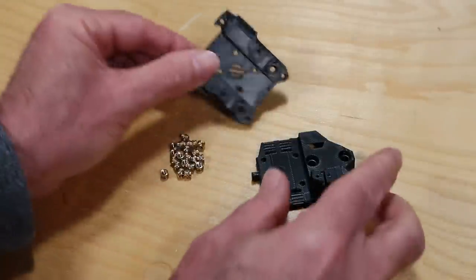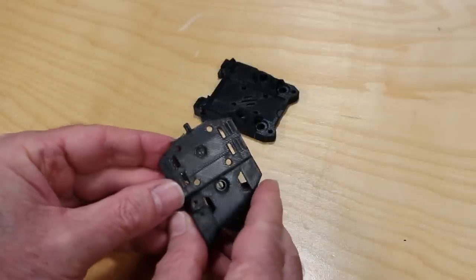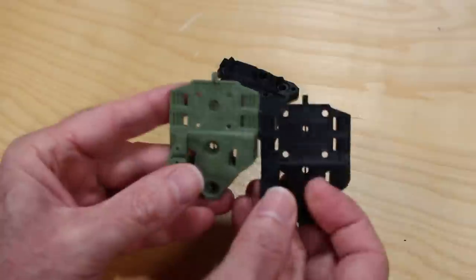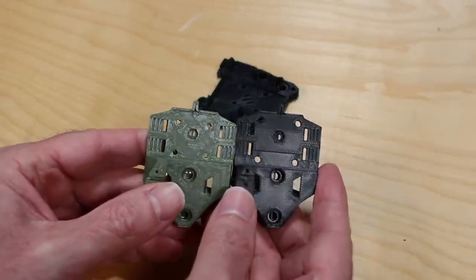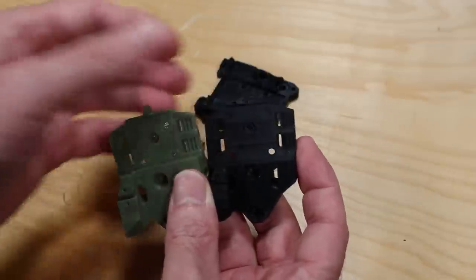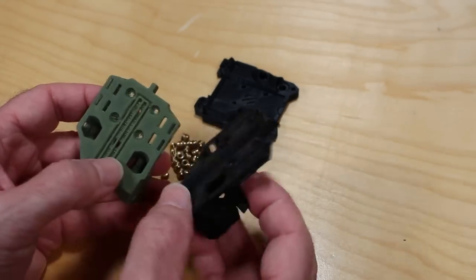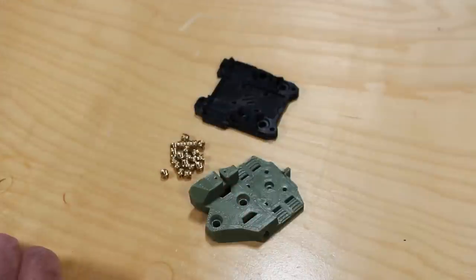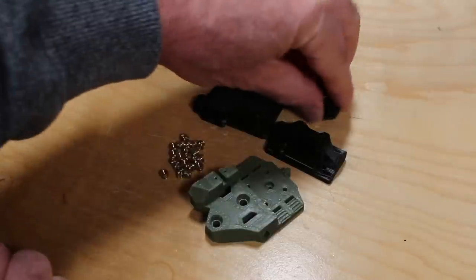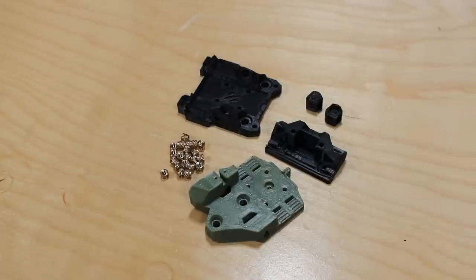Here are the pre-printed mounts for TAP, set up for an MGN12 rail. Many of you are aware I use an MGN9, so I posted the link to this. I've printed a new mount provided by Solders, who designed it. You can see these are exactly the same except for the hole spacings. I'm going with the 9mm mount. This is not normally recommended — make sure you've got a really good, high-quality rail.